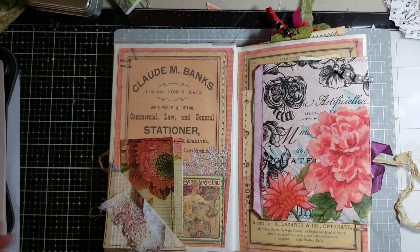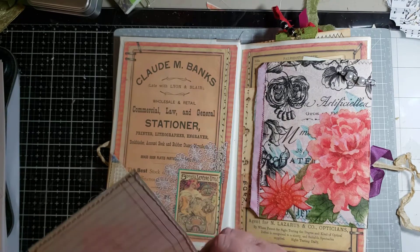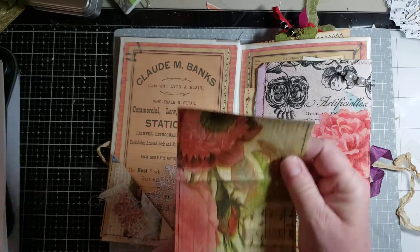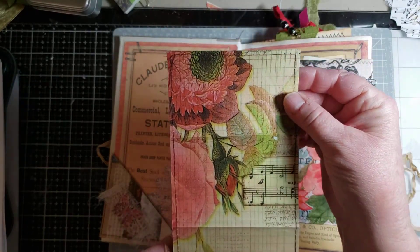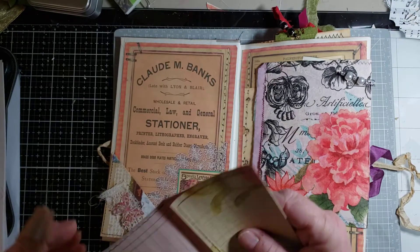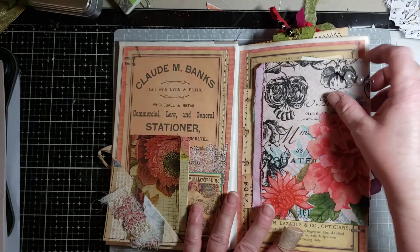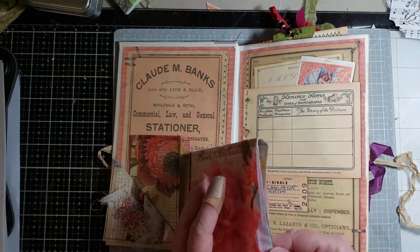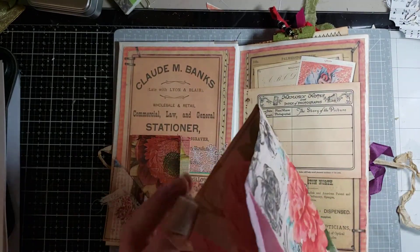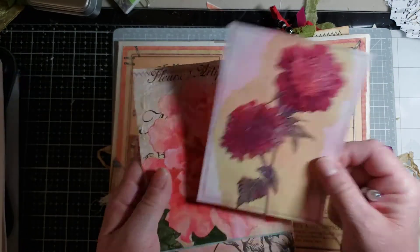On the inside cover — I apologize for the band-aid; I tried to cut my finger off the other day while I was sewing — this is a napkin with Mod Podge. It's got a flip up. Here is a cute pocket. This is a bag. And on the inside, I did put a tag in there, so there's a beautiful tag in there.